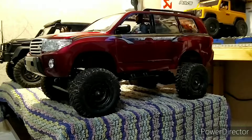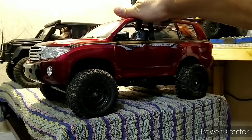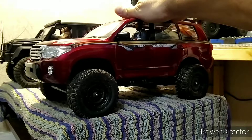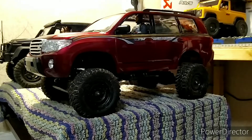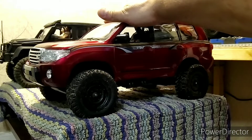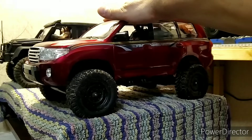И начал искать корпус. И вот нашел такой вот корпус на Алиэкспрессе, за полторы тысячи рублей, под 230-е шасси. Супер. Поменяем амортизаторы, корпус чуть-чуть опустится, поменяем колёса — другие поставим. И вообще будет супер-тачка.